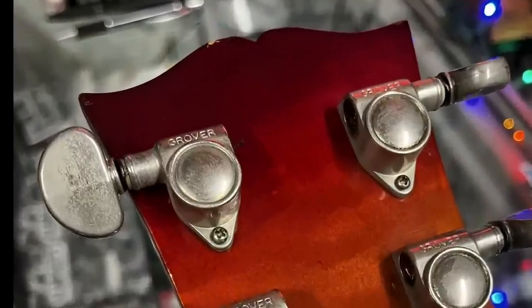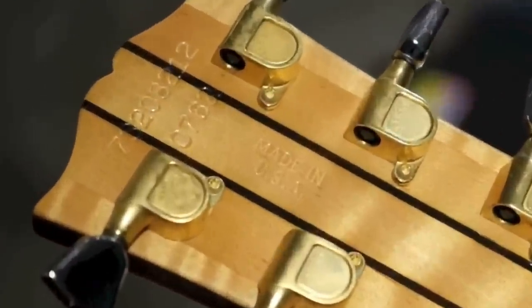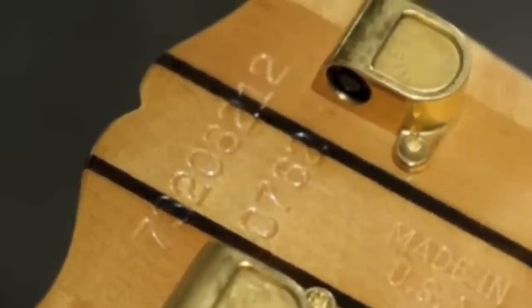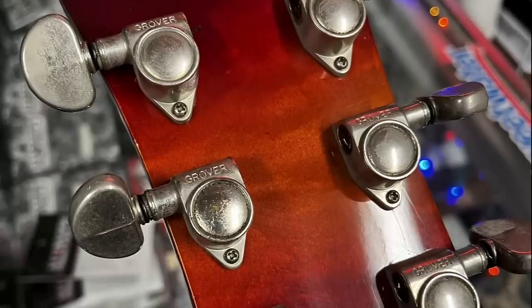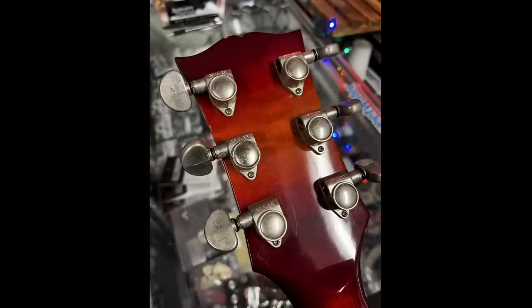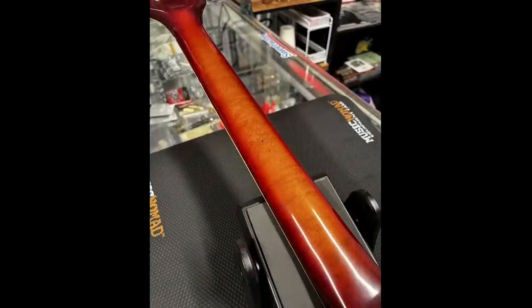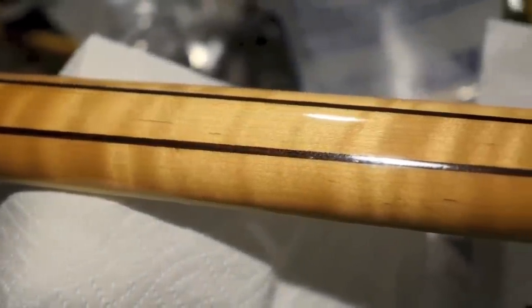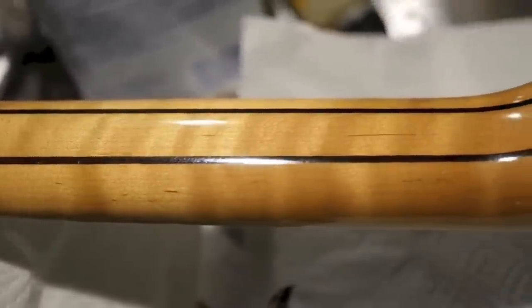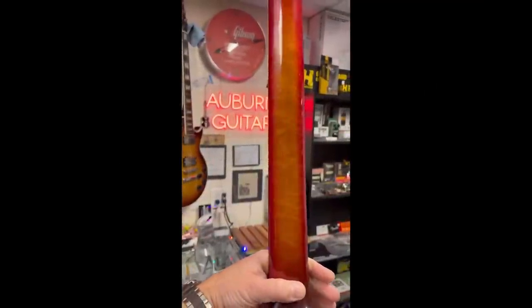The biggest thing that struck me as odd in our initial conversations is he said this did not have a serial number at all. 2550s not only had one serial number, but they had a special serial number under that as the limited edition number. This one doesn't have anything — no Made in USA stamp. And something else that rubs me the wrong way is we don't have any headstock wings. We don't have the multi-piece neck. We do have a one-piece maple neck with a volute, but in this era Gibson did not use one-piece maple necks. There are exceptions to everything, but this does not look Gibson-constructed to me.